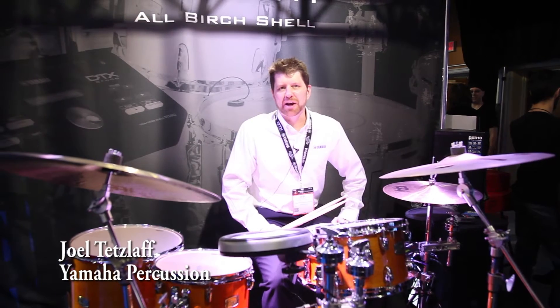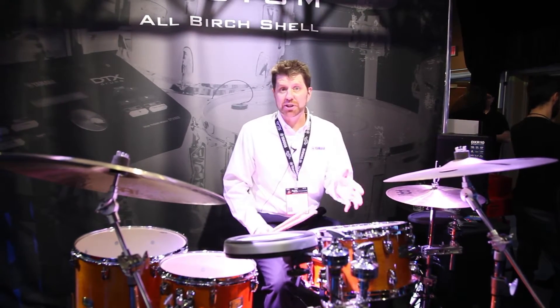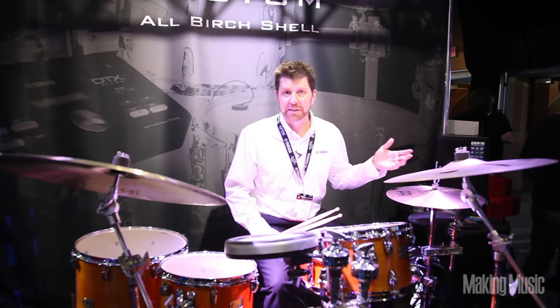Hi, my name is Joel Tetzloff and I'm from Yamaha Drums and Percussion, here with the Yamaha Stage Custom and DTX Hybrid Package.